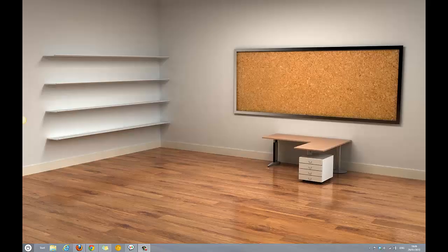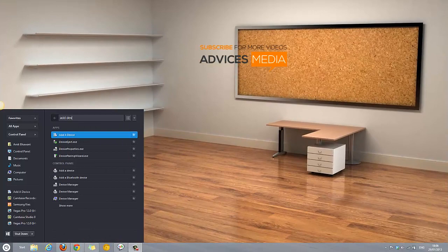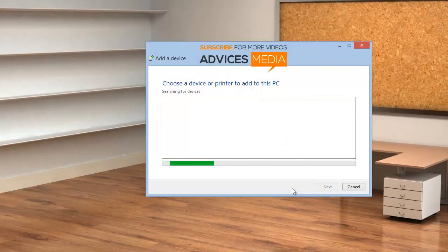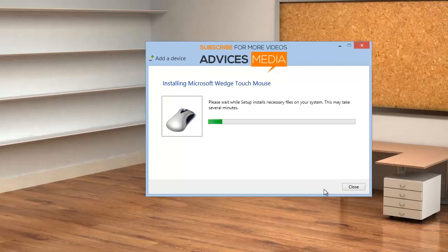Now I'm going to show you how to add this Bluetooth Microsoft Wedge Mouse to your Windows 8 based PC. Go to Start and add a device — you'll get the option under the Control Panel. Run the same and it will start searching. Ensure that the wedge mouse is switched on and is discoverable. The system will start searching and, as you can see, it has found the Microsoft Wedge Touch Mouse — select it and go for Next.